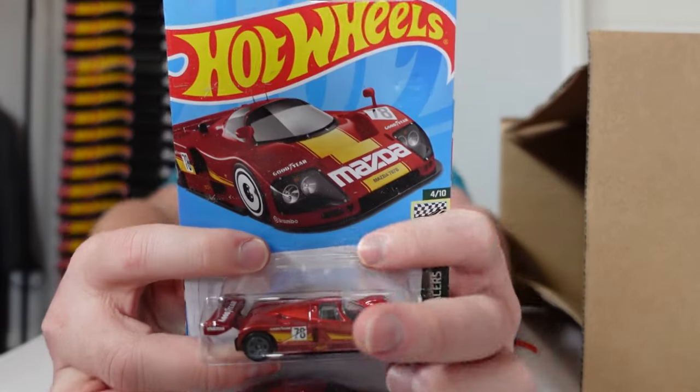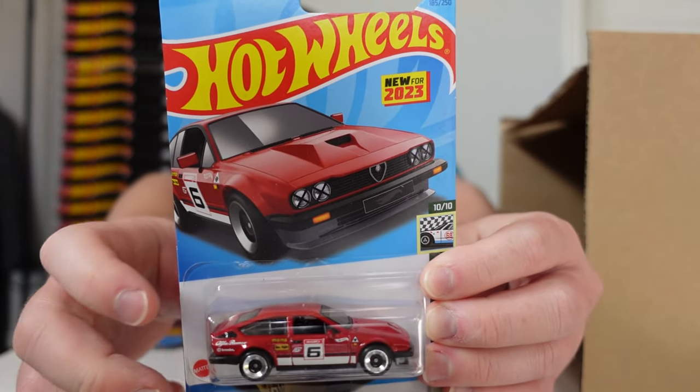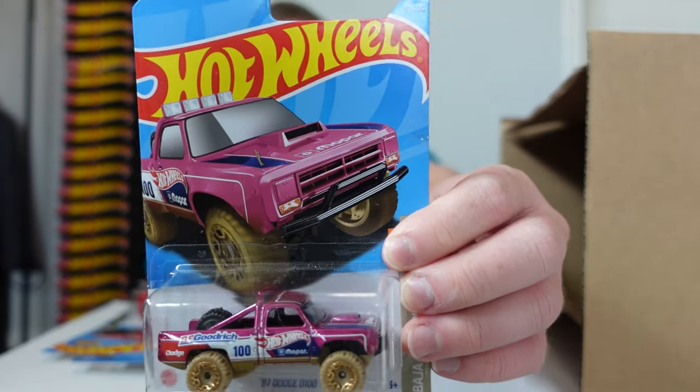Starting the second half — we got the Mazda 787B, another Alfa Romeo GT V6 3.0, and a 1987 Dodge D100.